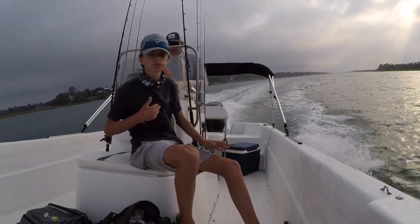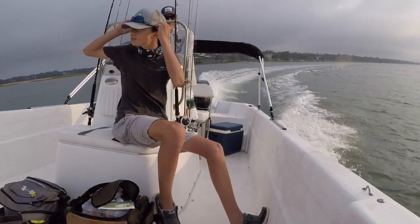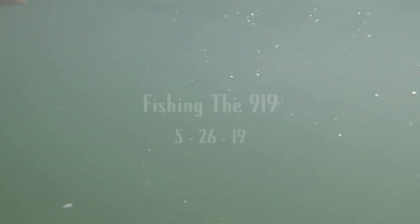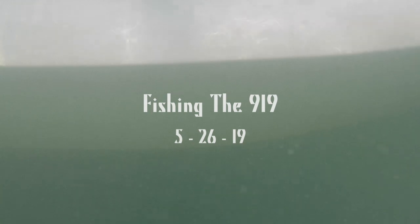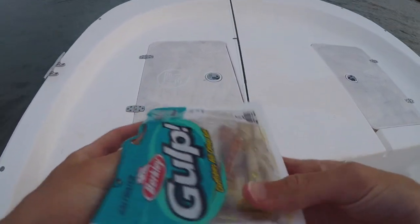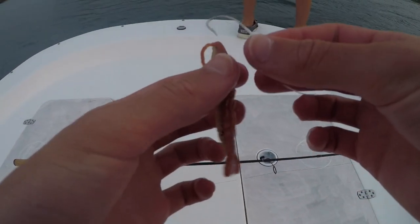I went down there and didn't really want to sit. You guys saw it! I get a lot on fish bikes. Yeah, that's a great one. Let's go.